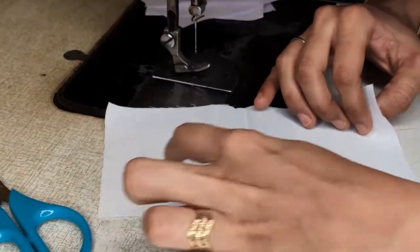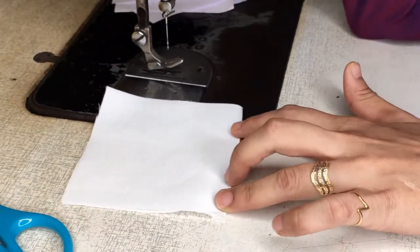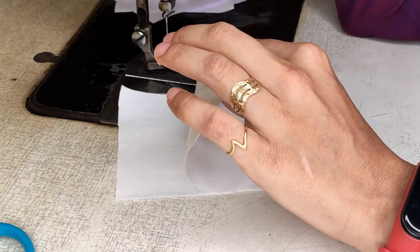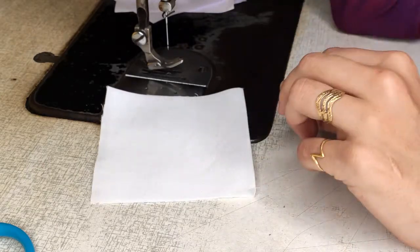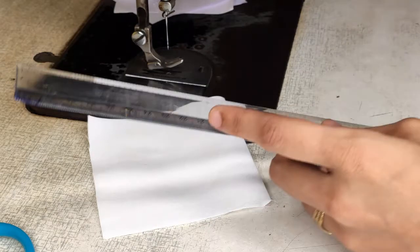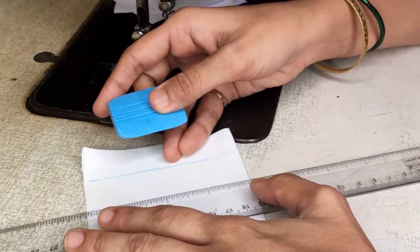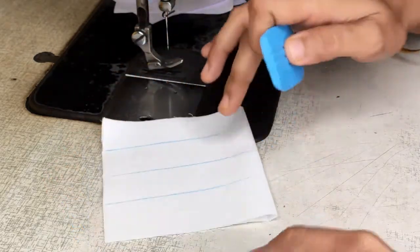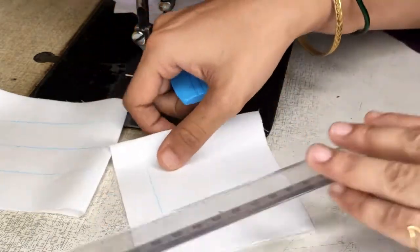Now let's start working on fabric. I want you to cut a 20 by 10 piece — 20 this way and 10 this way. Fold your fabric. Always remember, always stitch on two layers of fabric. The purpose of stitching is to join two pieces of fabric, so never stitch on a single layer — that is considered embroidery, not stitching. Take your 20 by 10 sample, fold it in half, and start marking with your scale and tailoring chalk the same way you marked on paper — six markings: straight line, continuous square, spiral, and so on.